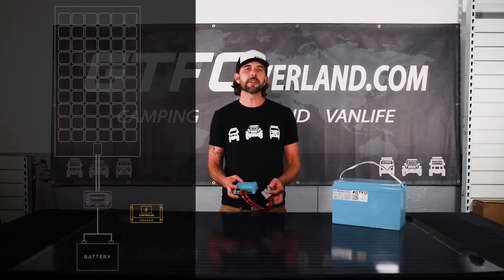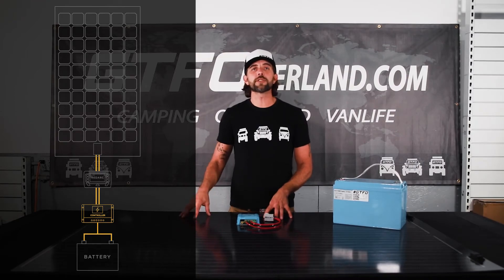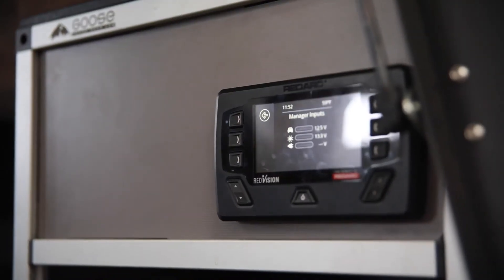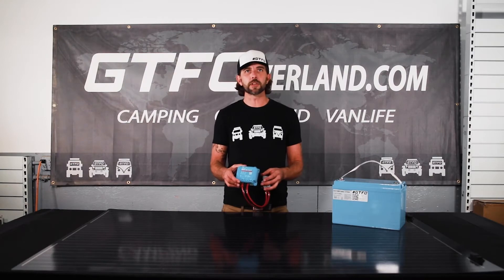There are two different wiring options. The first way you can hook this up is to bypass the RedArc system completely and hook the Victron solar controller directly to your auxiliary battery. You'll still get all the features of the RedArc system, but you won't be able to monitor the wattage coming in through the RedArc remote monitoring screen. However, you are able to dial into these solar controllers using your phone through the Victron app.